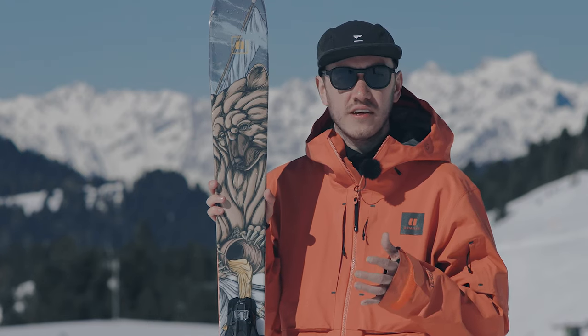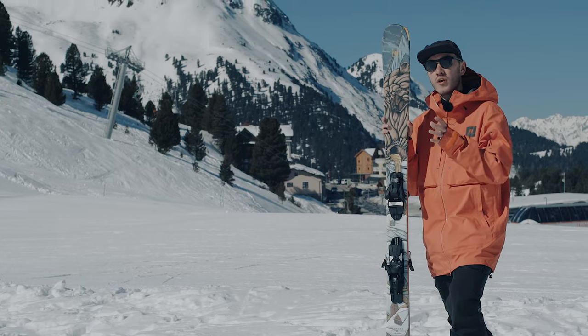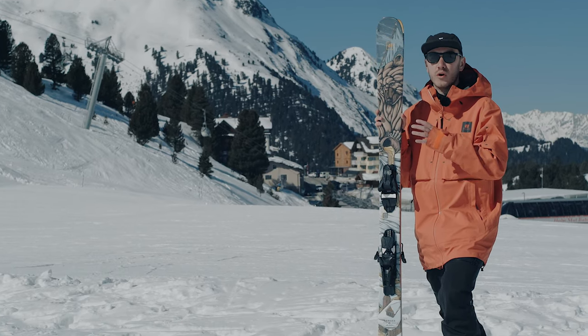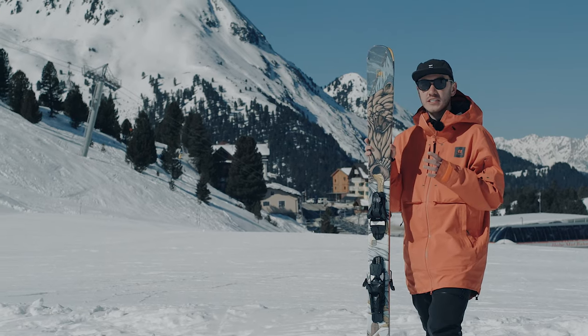This is an incredibly versatile ski. It is very much an all-mountain freestyle ski, but if you're wanting to take it off-piste as well, it will perform for you. So this is the Armada ARV 96.